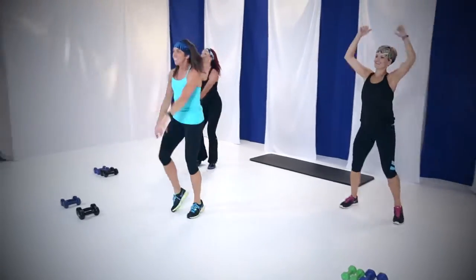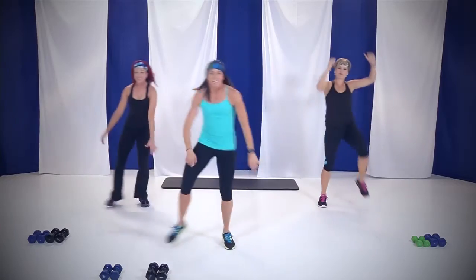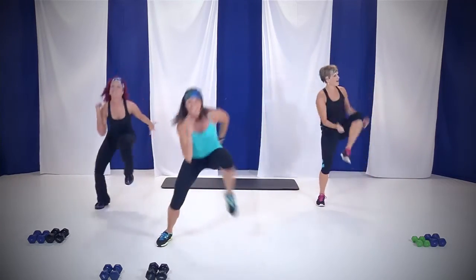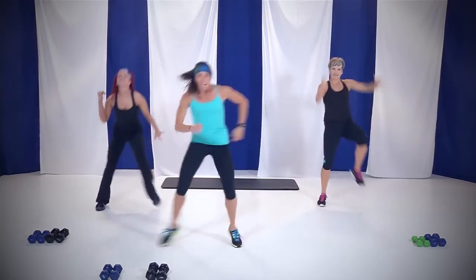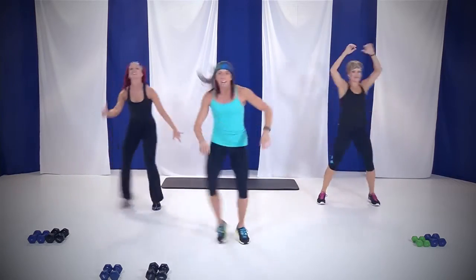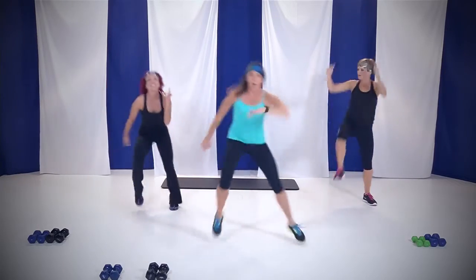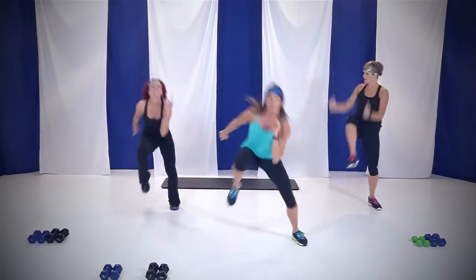You got it. Heart rate should be coming up. Come on, couple more. Four, three, two, and you're done. Nice job.